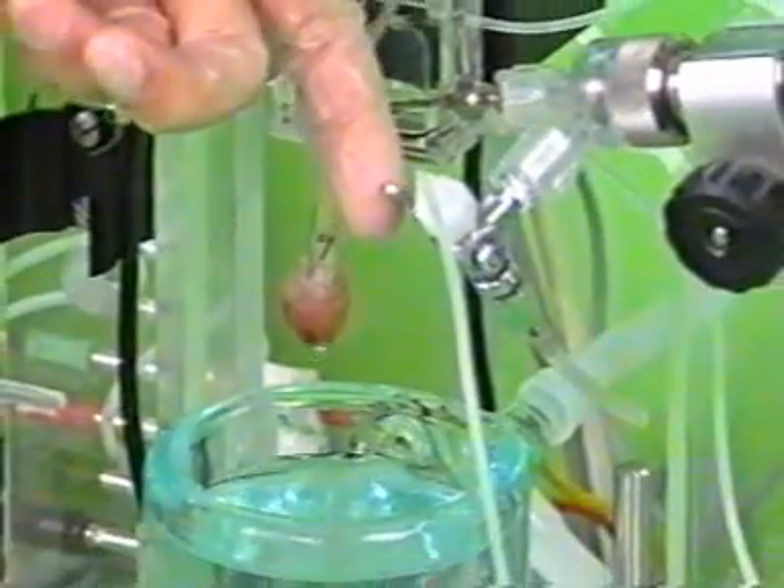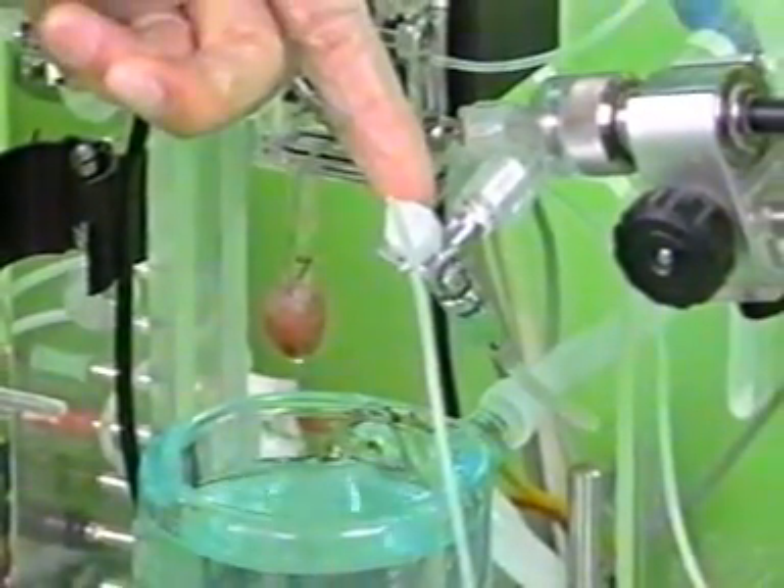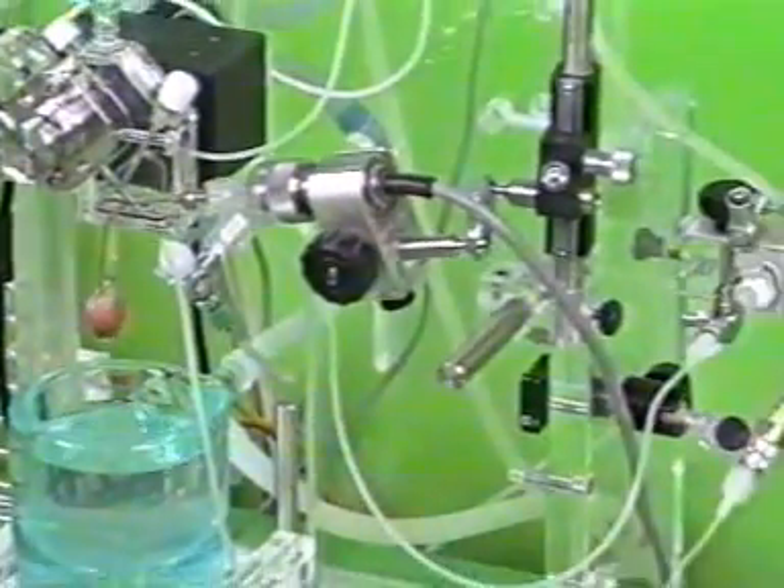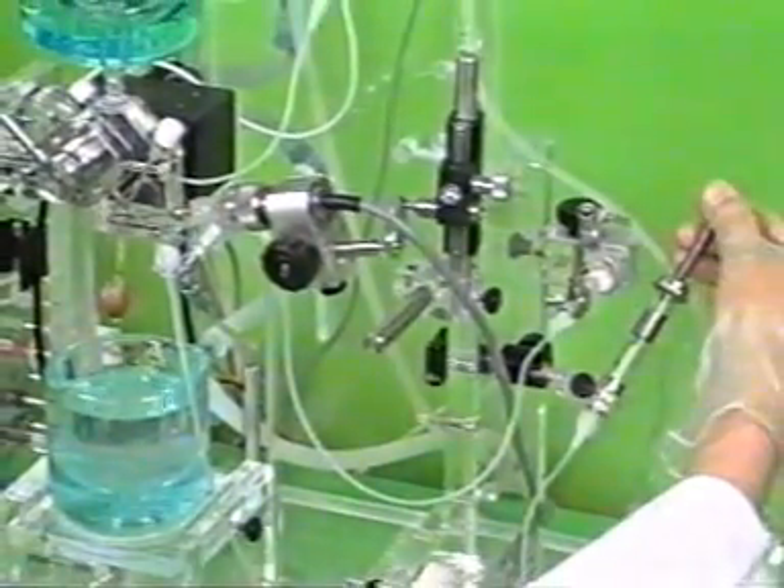Next, we see how the balloon is pressurized with liquid with the aid of the spindle syringe so that a pressure of 10 mm mercury is produced.